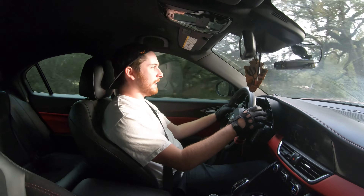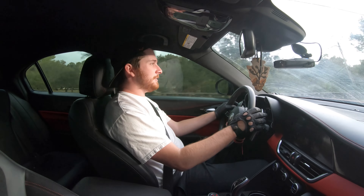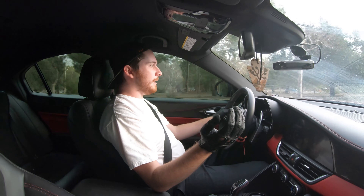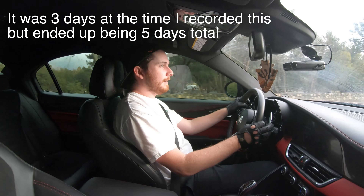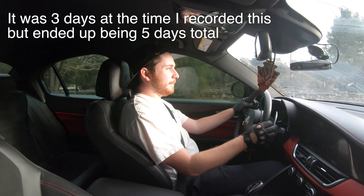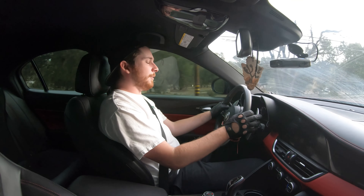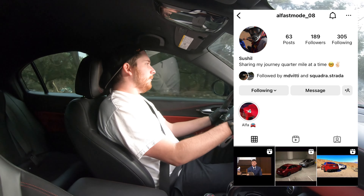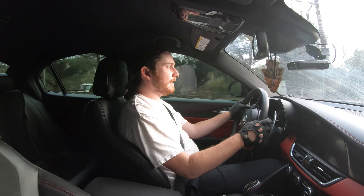All right ladies and gentlemen, that is just about going to do it for today's video. If you made it this far, thank you for watching — I appreciate it. I also want to give a massive shoutout to my man Sushio for letting me borrow the car. He let me have the car for three whole days and let me have a lot of fun with it, and I truly appreciate that. I was able to get some great content, some great pics, some great footage. I'll throw his link up on the screen. We are going to send it one more time for the boys — so see you guys later, peace out.